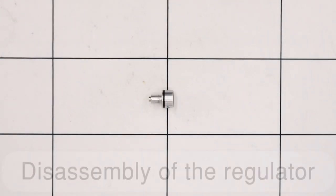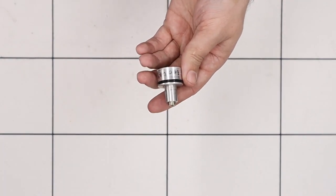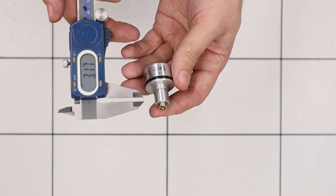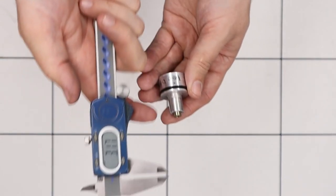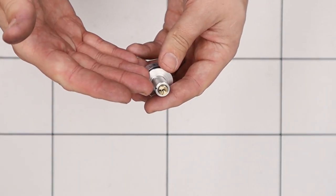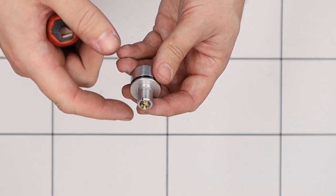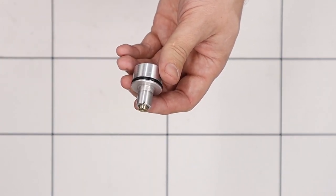We'll bring back the regulator. Before we start taking it apart we're going to take a quick measurement using a set of calipers. We're going to be measuring from the top of the adjuster screw to the top of the reg body, and on this rifle it's around 3.17mm. We know that when the regulator is set at this position we're getting about 100 bar on the reg set pressure. We need to know that so when we rebuild the regulator we can set it back to that measurement.